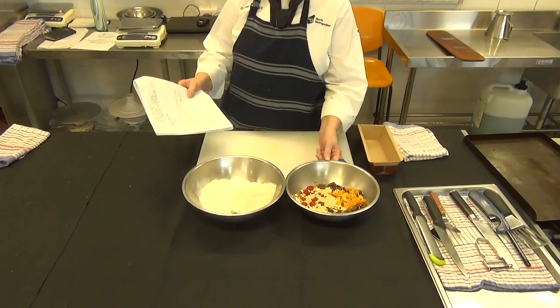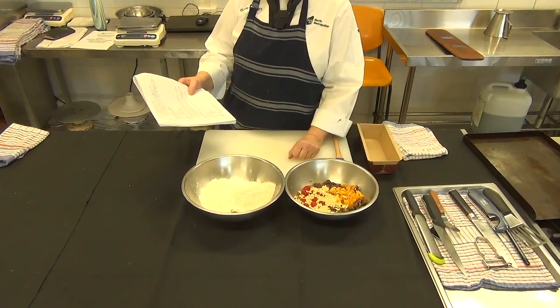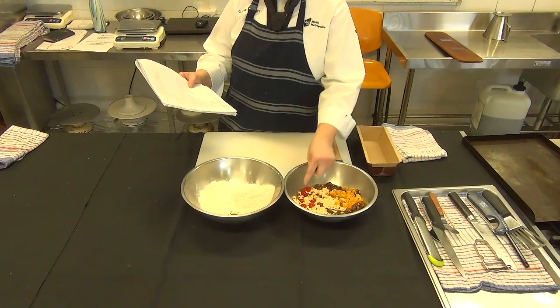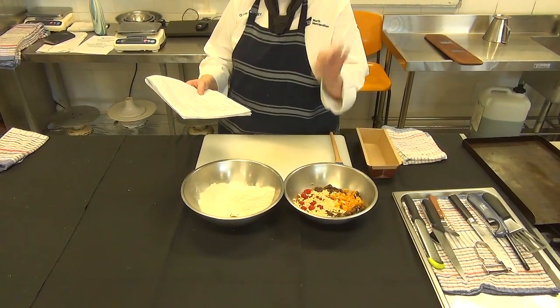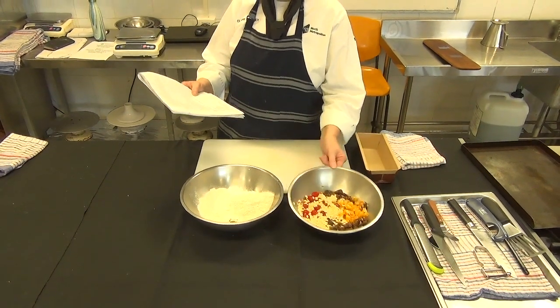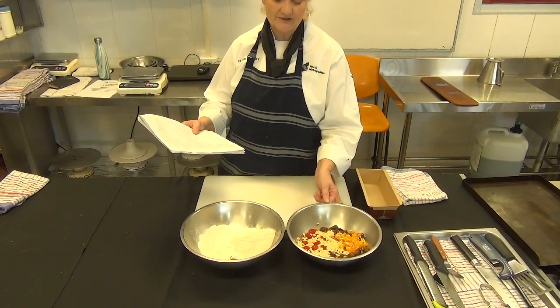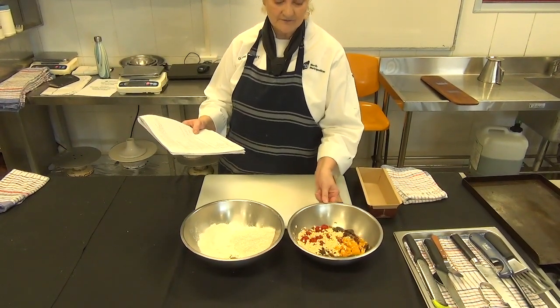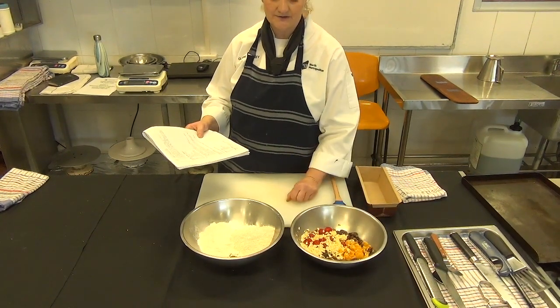We have our raisins, our sultanas. I've actually chopped up the apricots just to make it easier. We've got our whole cherries, which is really nice at the end when you slice it and get that whole cherry. We've got our rolled oats and we just soak this for at least an hour, if not overnight, with the orange juice and the water. So it's really important that you make sure you have at least an hour to soak our fruits ready to be used.